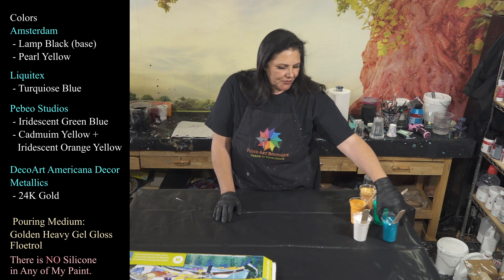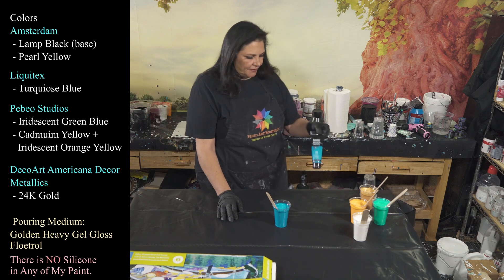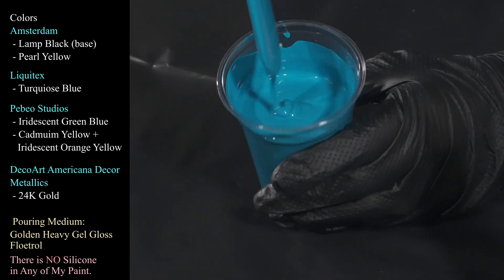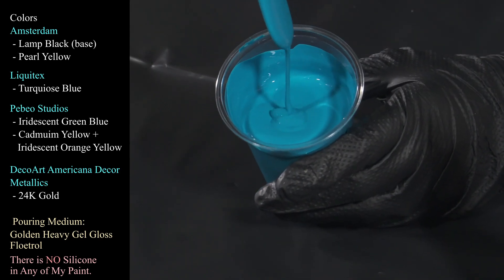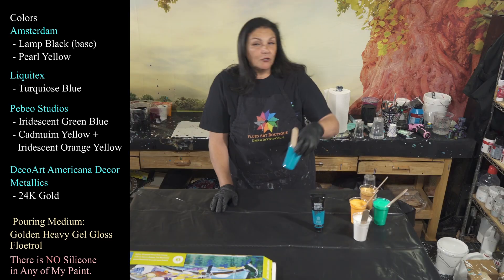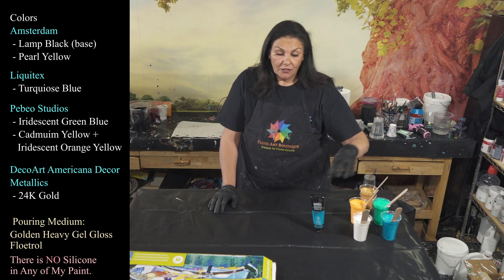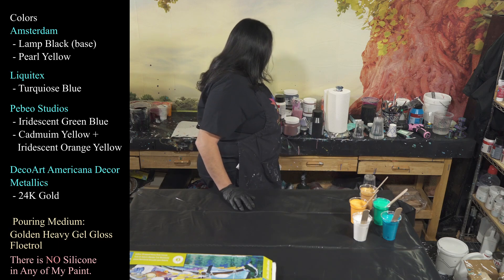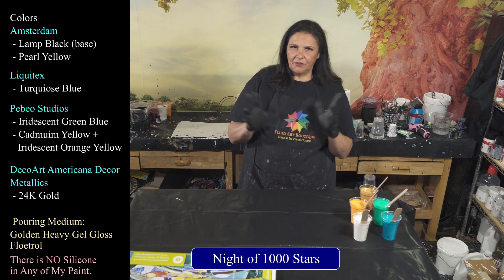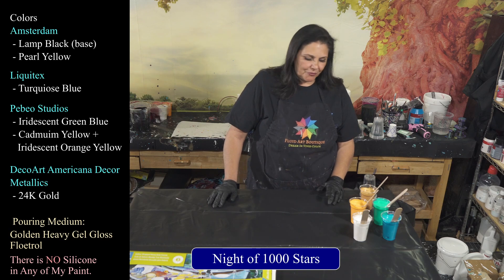Next, we are using Liquitex Turquoise Blue — very, very pretty color, I really like this one a lot. My pouring medium is Golden's Gel Gloss with Floetrol Pouring Medium. You can check out our video called Night of a Thousand Stars to get a better idea of how I mix that pouring medium up.